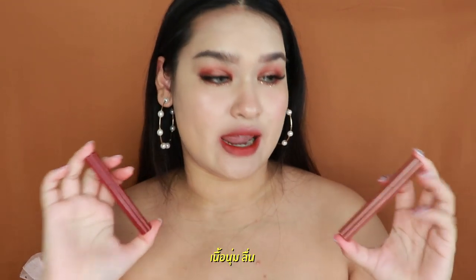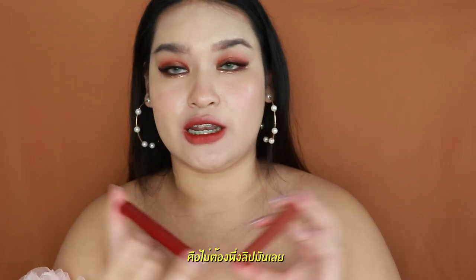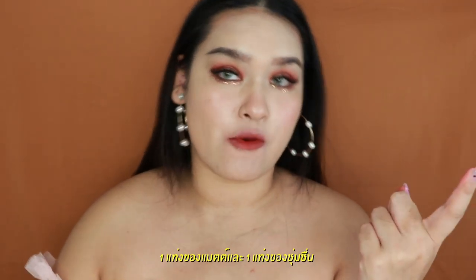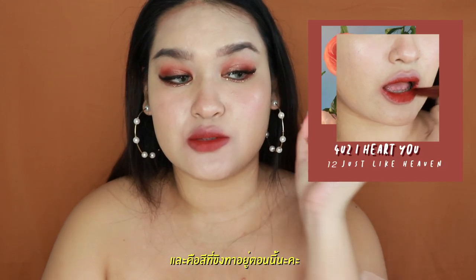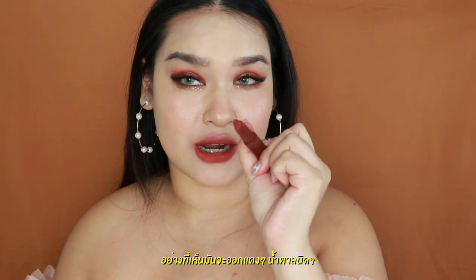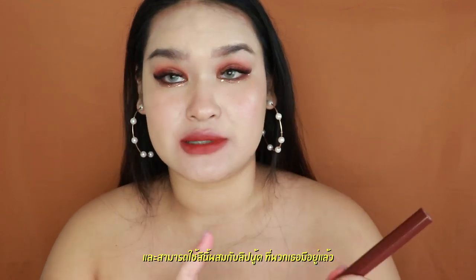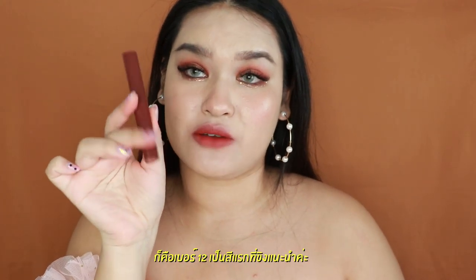The moisture formula is really soft, soothing, and really good for your lips — it can take care of your lips during the day and you don't even need to apply lip balm. I will pick two favorites — one for matte, one for moisture. For the matte formula, I recommend number 12, which is what I'm wearing right now. It's a really dark wine color — kind of like red plus brown — and it suits every single skin tone. You can also mix it with another nude lipstick you already have.